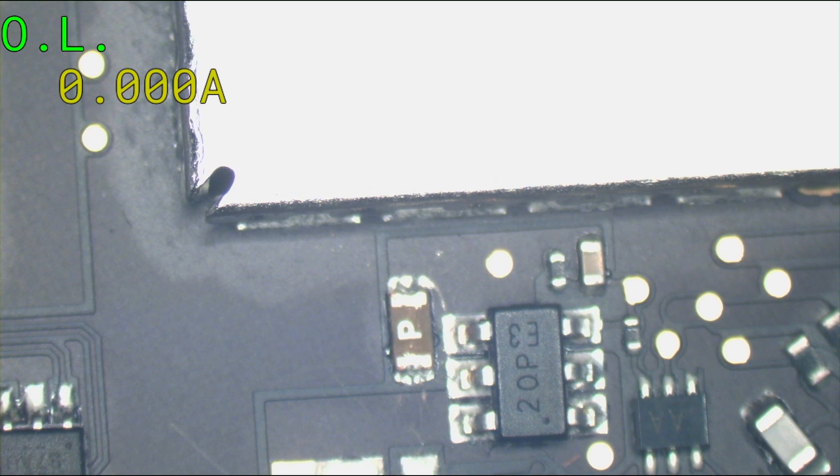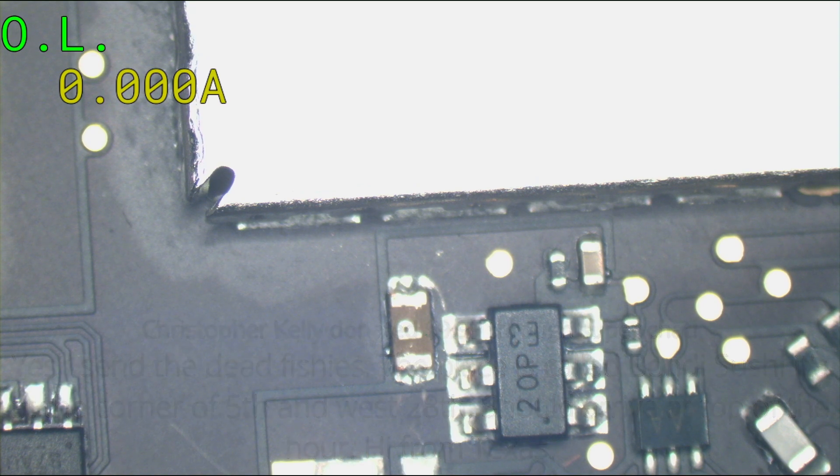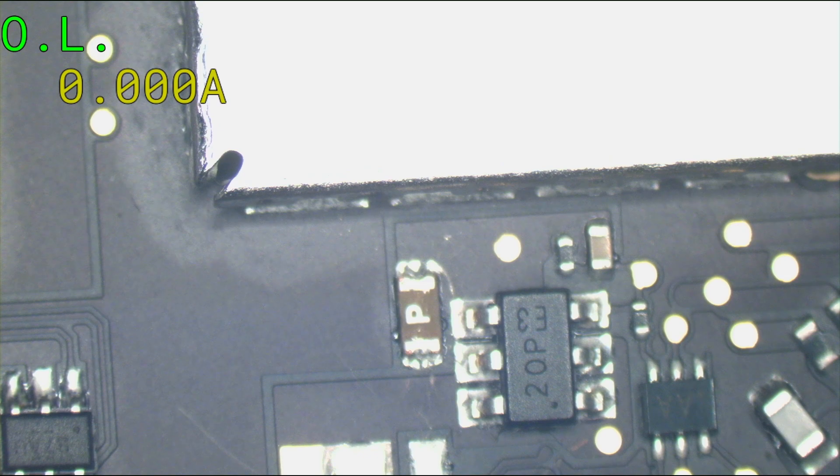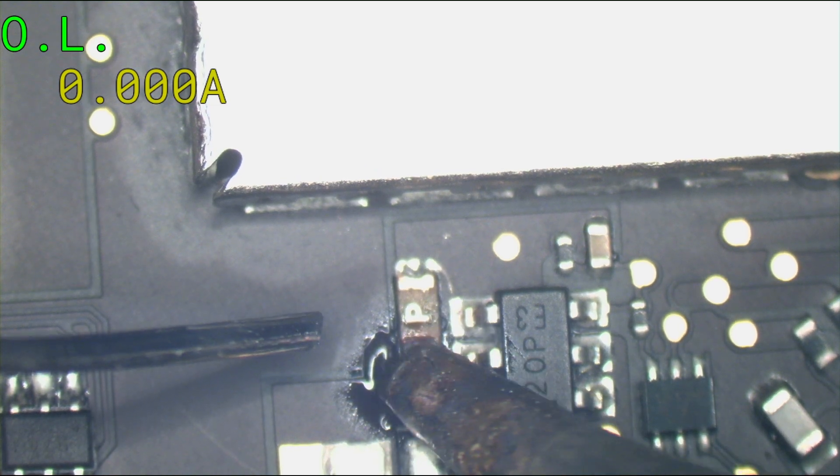Now we can deal with the fuse. The dead fish place is called Bondi Sushi — it's at the corner of 5th and 28th. Hi from Texas — yeah, you're cold down there, aren't you? That's crazy what's going on in Texas. I never follow the news, I only get news secondhand. So let's add a little bit of fresh solder — it'll make the fuse come off easier.